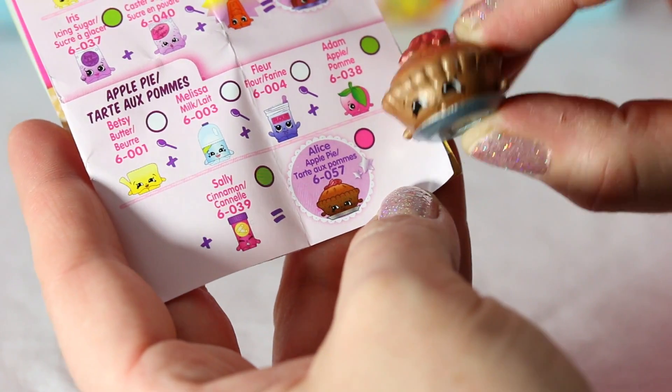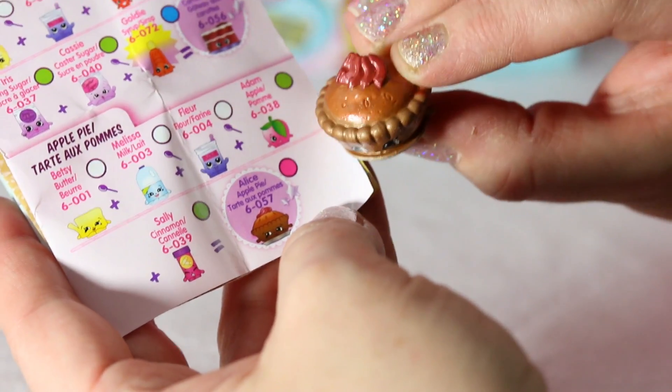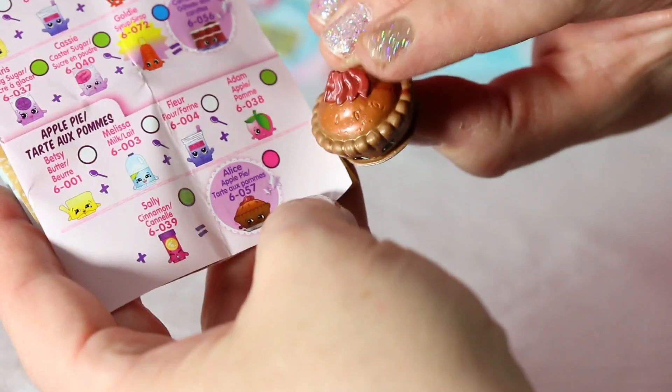This is ultra-rare Alice Apple Pie! Part of the Apple Pie Recipe Collection. Look how beautiful she is — she's like metallic! Look at the little apples on the top! Don't you just want to take one? Going in for three!